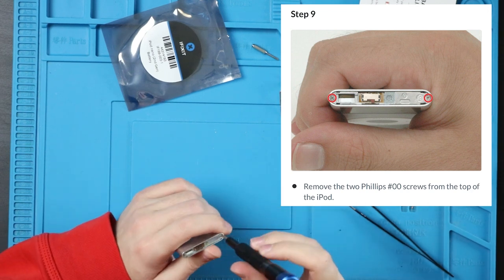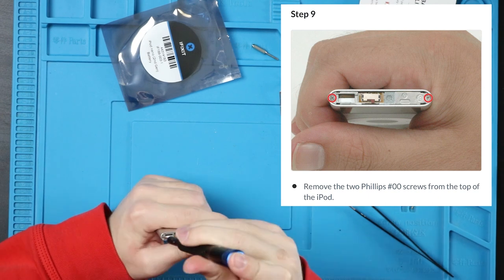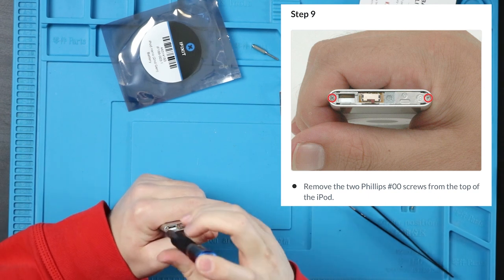On the other side there's two more. They say double head or 00. I'm using 00 — I think 00 is just the better way to go for this job.